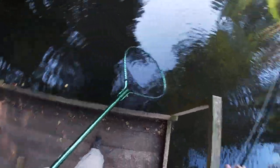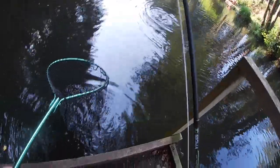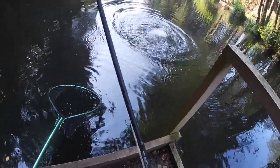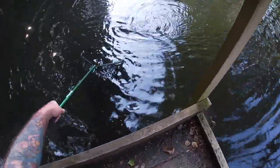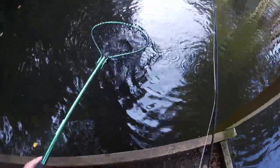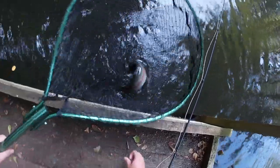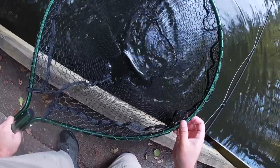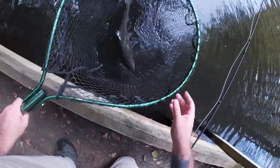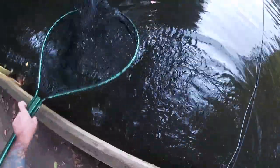That's a beautiful Frensham rainbow. Getting it in nice and quick. I've got a busted knee — I can't kneel on my left knee. So I'm playing them a little bit harder than maybe I should. But come on — yeah, baby. That is a cracking Frensham rainbow. Look at that. That's what you're after, guys. Let them recover. Out you go. Absolute magic.